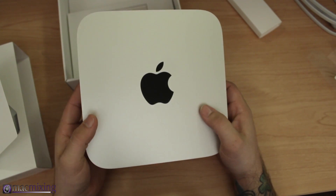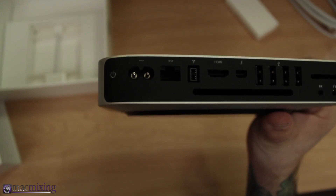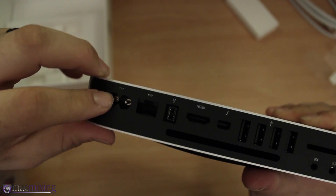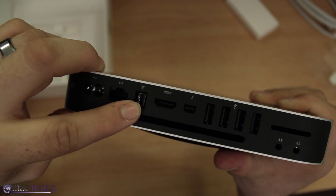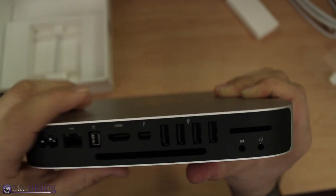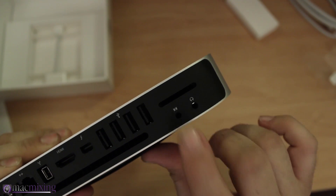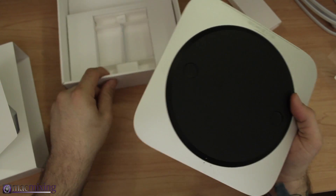In case you're unfamiliar with the Mac Mini, this is a solid aluminum build — it's really good quality. On the back we have all the ports: the power button, power cable slot, ethernet port, FireWire 800, HDMI, Thunderbolt display port, four USB 3.0 ports, audio output and input, and a little SD card slot.